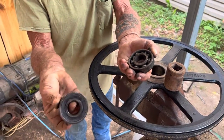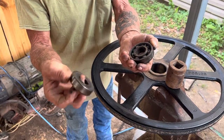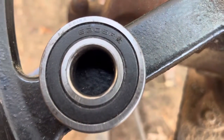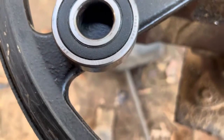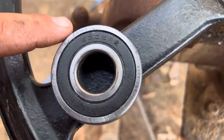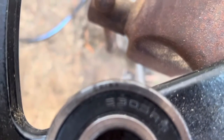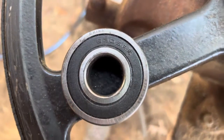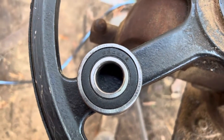That's the way it should have looked. Alright guys, I'm going to show you this bearing. Let it focus. I don't know if y'all can see that right there — see what that says? China. They're a cheaper bearing and they do not last.